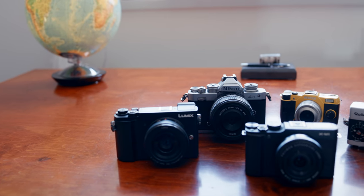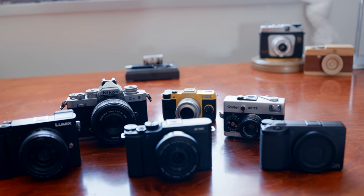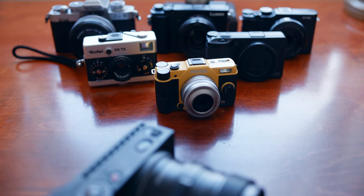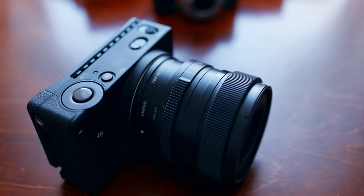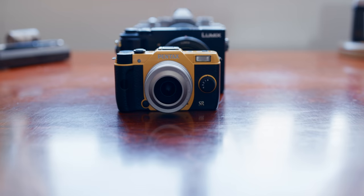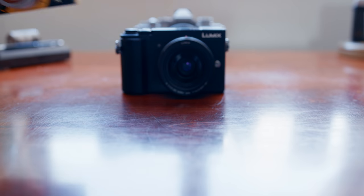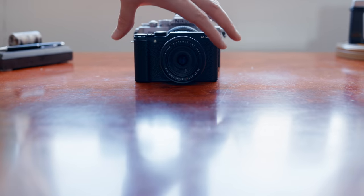Obviously there are hundreds of other available 40 millimeter equivalent camera options out there. If I could only find my M2L adapter I would throw the Sigma FPL in the mix, but I must draw the line somewhere. This is, in my opinion, a good and wide selection both in features and price. We will compare the cameras using these categories.